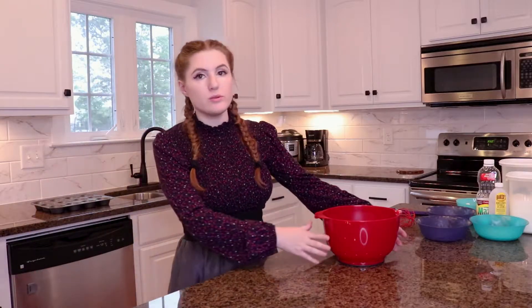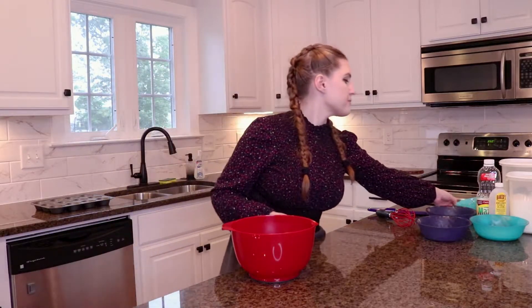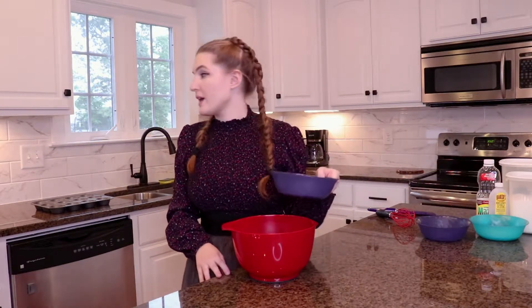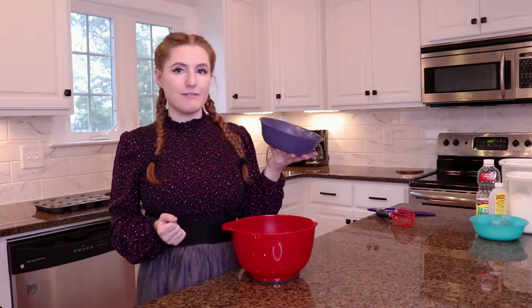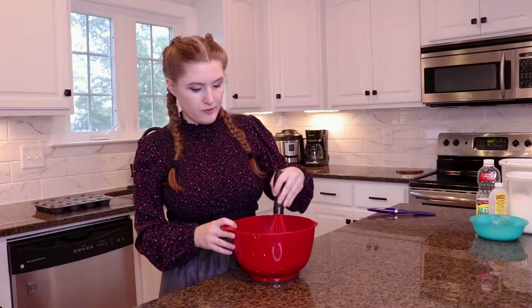So in a large bowl, we're gonna get our dry ingredients together, which is a cup of flour, two tablespoons of sugar, and a fourth of a teaspoon of salt. Then a teaspoon of baking powder and half a teaspoon of baking soda. We're gonna whisk all these dry ingredients together real fast.